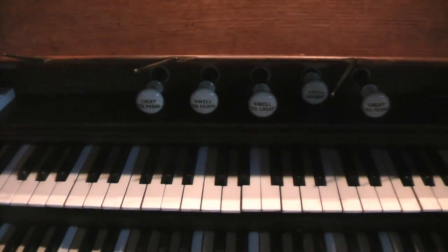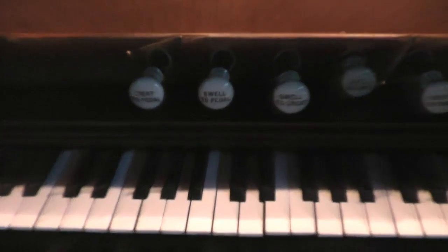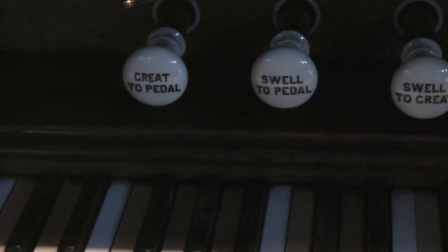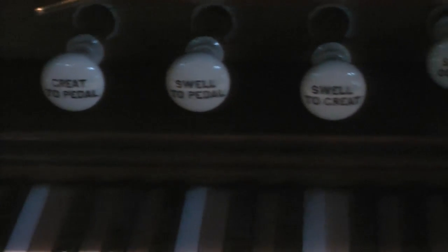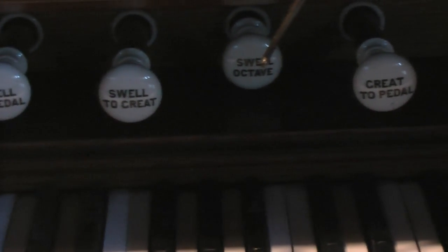It's got these couplers here — five couplers. It's got a great to pedal, swell to pedal, swell to great, octave, swell octave, and great to pedal. Most of these couplers don't work, so I had to make do with what I had.